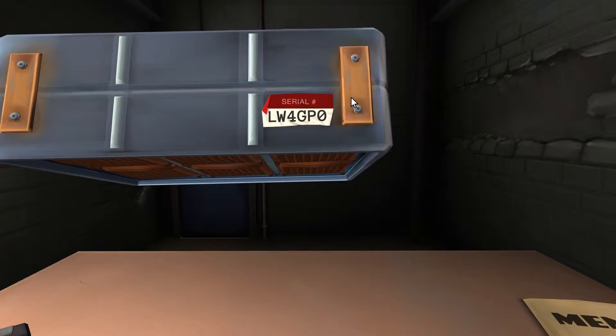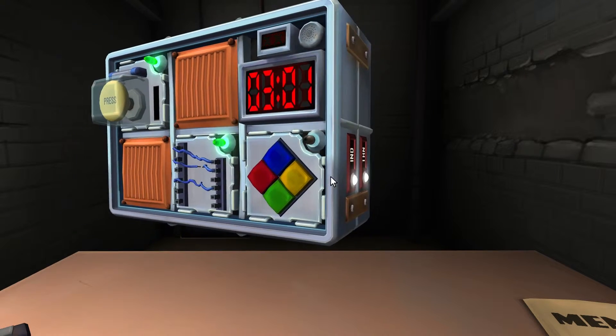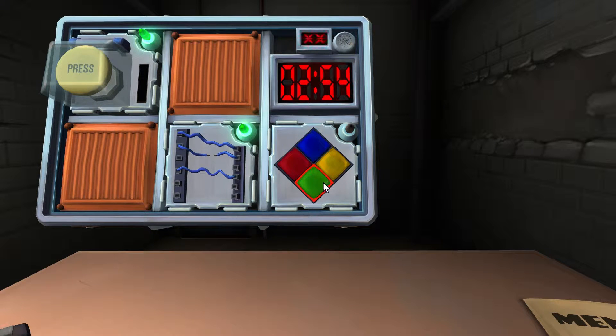Repeat in order — the serial number does not contain a vowel. LWGP — no vowel. Oh sorry, it does change with strikes. Press blue. Two strikes. So it's now green, green — that means blue, blue. Green flashes, press blue.